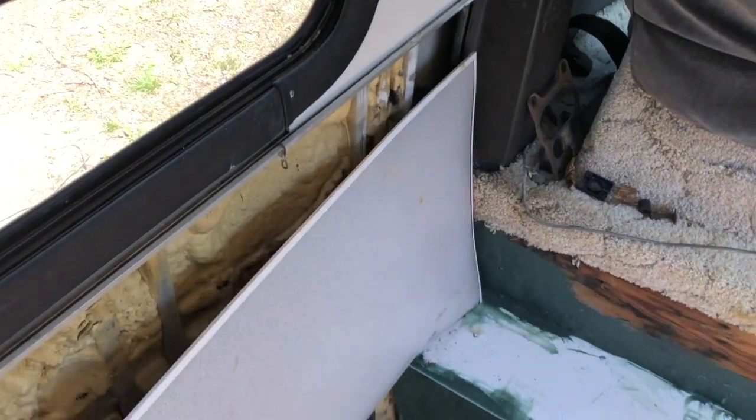Hi, welcome to 1973 GMC Motorhome episode 12. Today we're going to work on that area back there. The wall panel behind this piece of laminate was pretty rotted — not super rotted, but rotted enough.